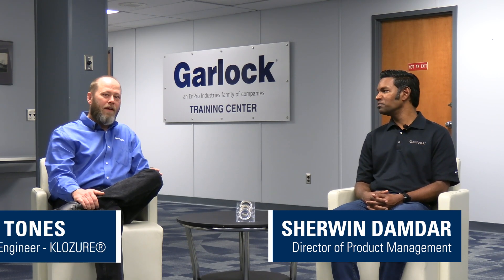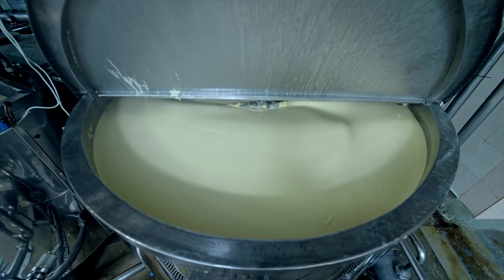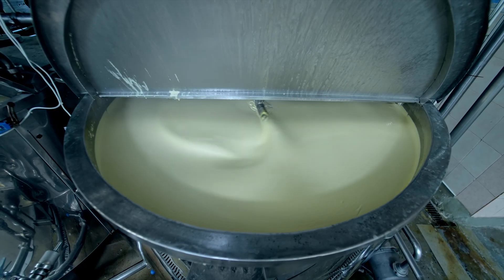I'm Sherwin Damdar, Director of Product Management and Innovation at Garlock. I'm Chris Tone, Senior Product Engineer for Closure. And we're here to talk about some of the challenges associated with sealing shafts in mixers in the food and pharmaceutical industry.